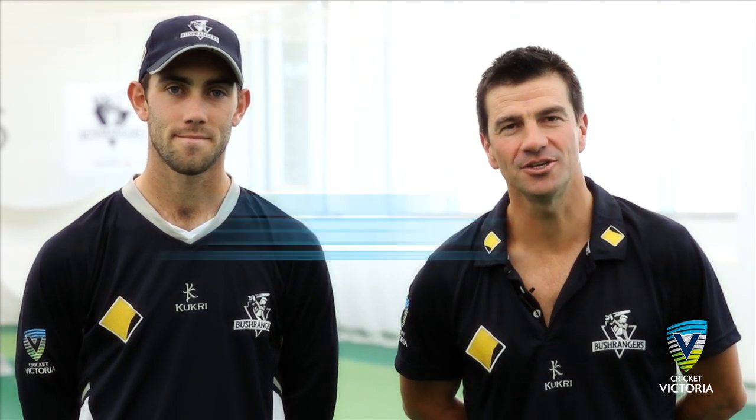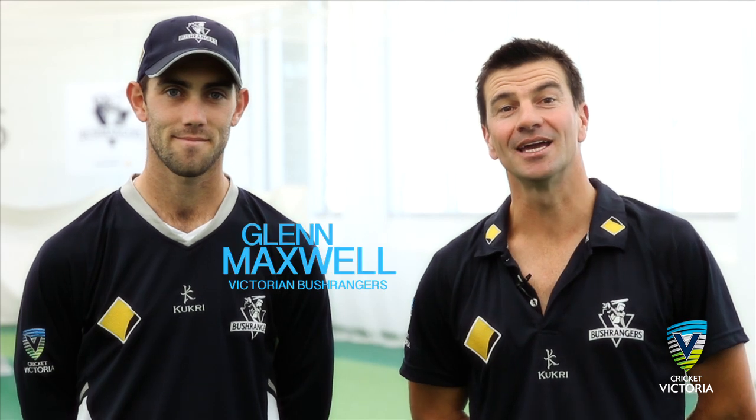Welcome to Cricket Victoria's Coaching Clicks. I'm Busch Ranges Arrivy Cup coach Simon Helmut. Joining us today is Busch Ranges all-rounder Glen Maxwell. Welcome Maxie. Thanks Helmut.